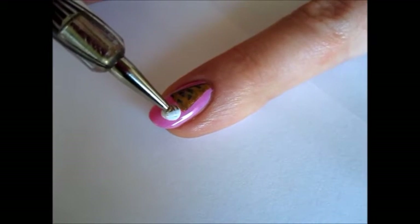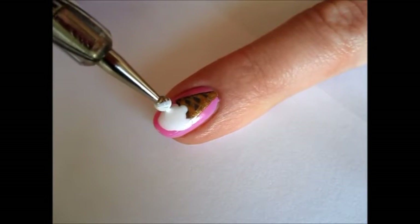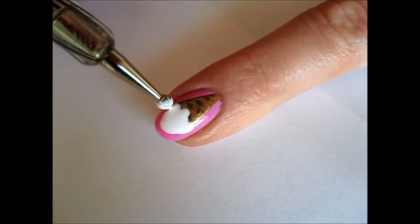Using a big dotting tool and white opaque polish, draw the ice cream itself on the top of the cone. Make it slightly sloppy looking with drips on the side of the cone.